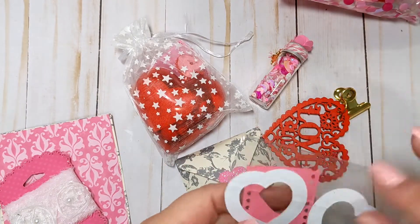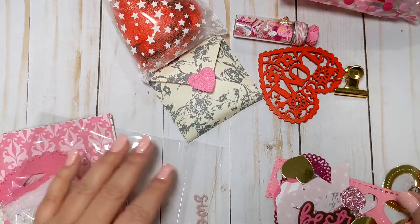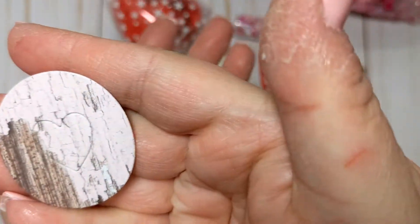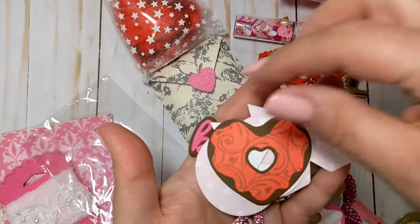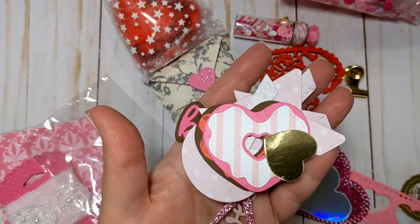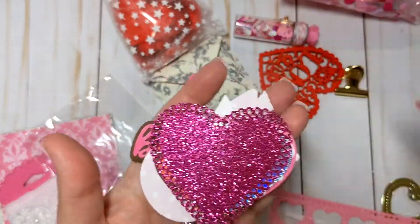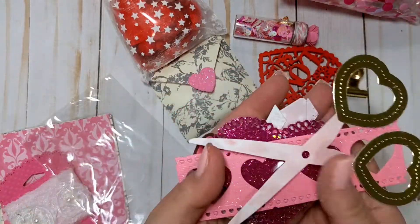With her die cuts we have a lot of good ones: sweets, besties, these really cute little scissors, a little heart punch out, XOXO, heart shaped donuts, some random gold hearts, really pretty holographic hearts, a really pretty pink glittered doily, a little film strip die cut, and then these scissors. Those are awesome die cuts.